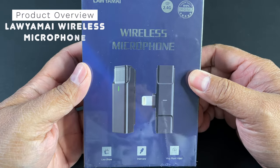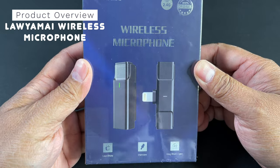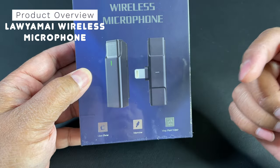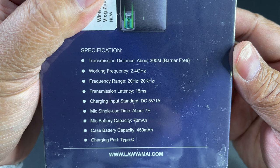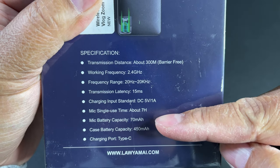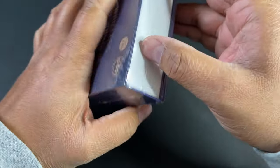Hey everybody, I picked up a new wireless microphone for my iPhone 12 Pro Max from Amazon and this is what it looks like. Obviously it's great for interviews, live shows, vlogging, streaming, and all that stuff. The microphone can go for about seven hours and there's the battery capacity of each unit and it can be recharged through a USB-C connection.